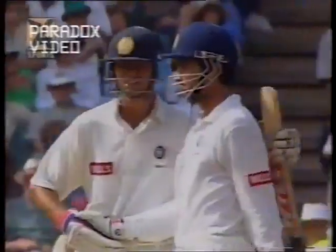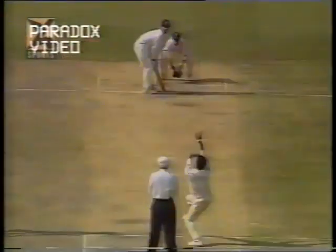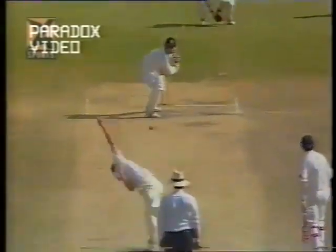Another good knock from Ganguly — and the dressing room appreciating his efforts. What a beautiful shot from Ganguly — loves to play on the offside, four runs, beautifully executed: shoulder, elbow, foot, head in the right position, right on top of the ball. The outfield is also pretty fast — it rained earlier but dried off fully now with sunshine all day. Leaning into the stroke, picking the gap.